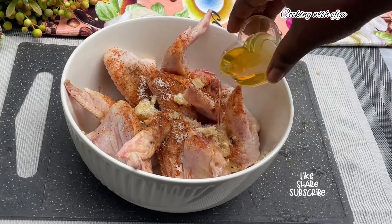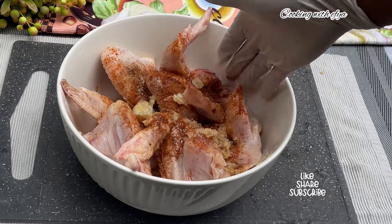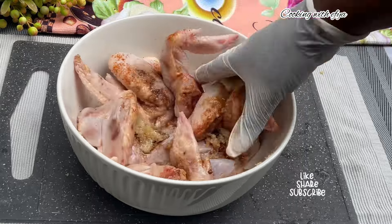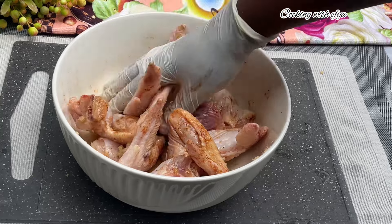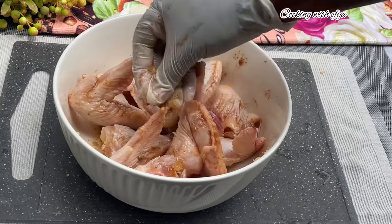I'll also season my meat with some garlic ginger paste. Since I used the powdered version as well, you can omit the paste if you don't want it. Don't forget to add some salt to taste and a little bit of cooking oil — use any cooking oil of your choice. I'll massage all the seasonings into the chicken very well.